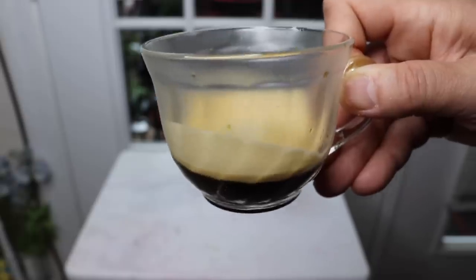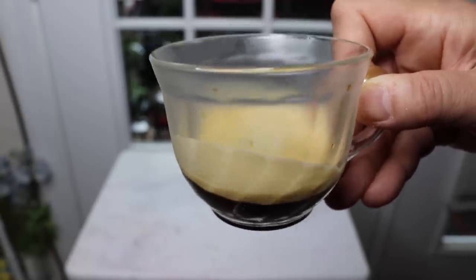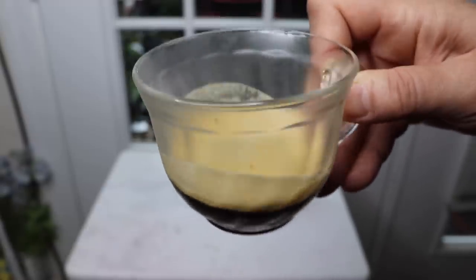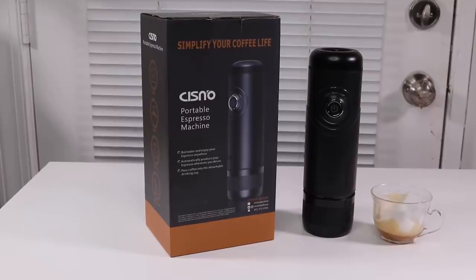So this makes a wonderful cup of coffee. It's really simple and it's portable — yeah, it's pretty neat. If you liked this video, feel free to hit subscribe and let me know your thoughts in the comments. Bye!